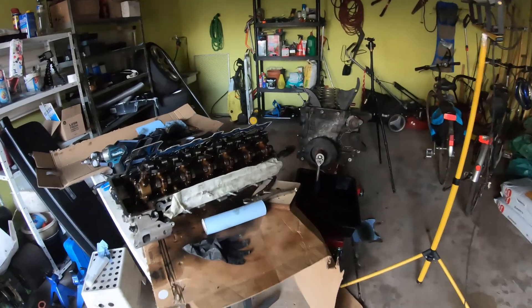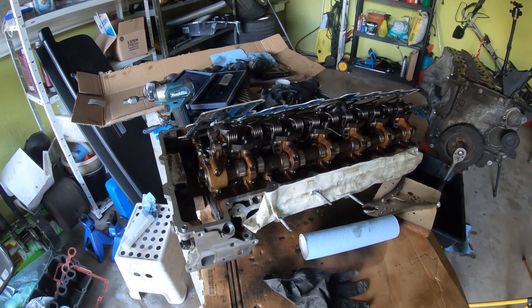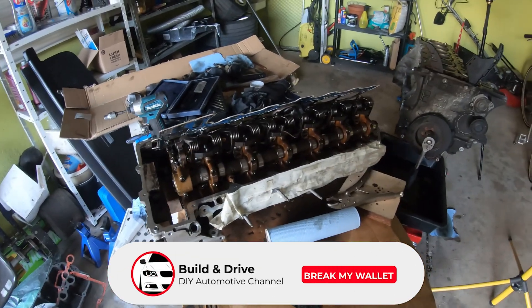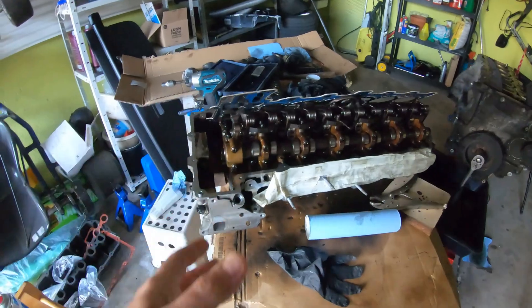I'm actually in the middle of tearing apart my old engine here. It was burning oil at one liter per 300 kilometers, which is insane. If you're interested in that, hit the subscribe button and you'll be notified when that video comes out — we're midway through it all. Okay, let's get back to Vanos.